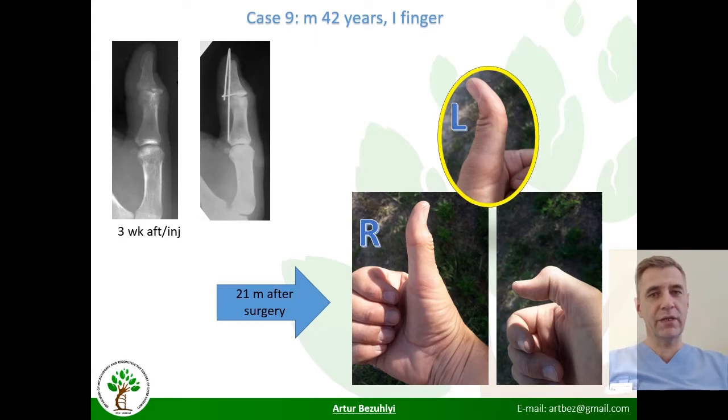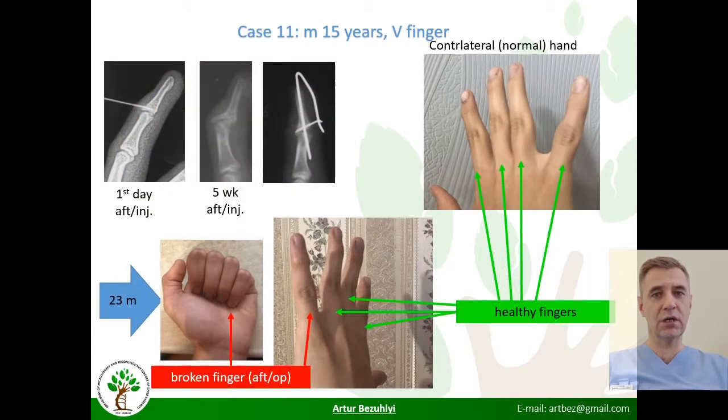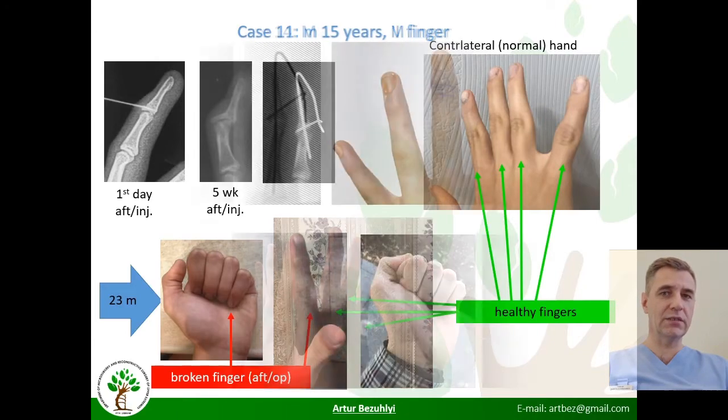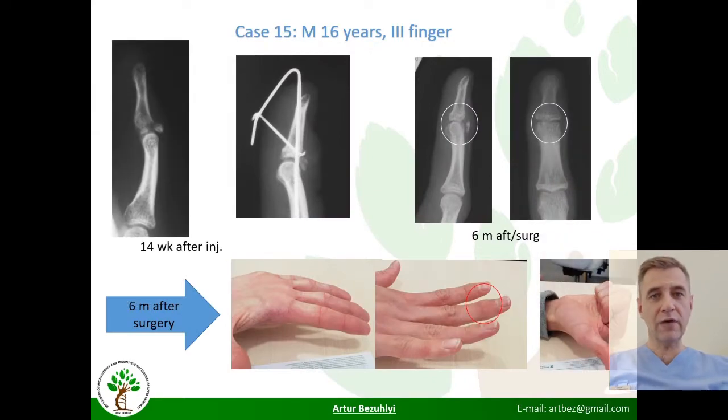By the way, it doesn't bother the patient. In the next case, surgery was performed six weeks after injury and an excellent result was achieved. The next case demonstrates how important it is to compare function with a healthy finger. Another excellent case involved a teenager. In one interesting case, after treatment a part of the fragment broke off and functioned like a patella, with cosmetic deformity but without dysfunction of the finger.